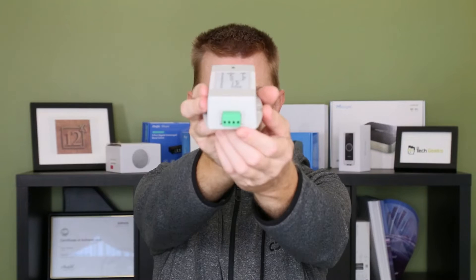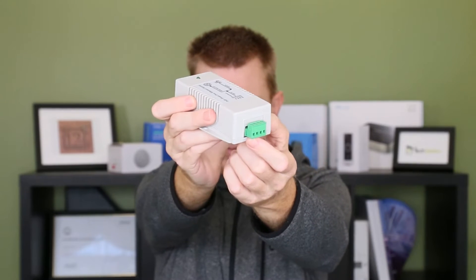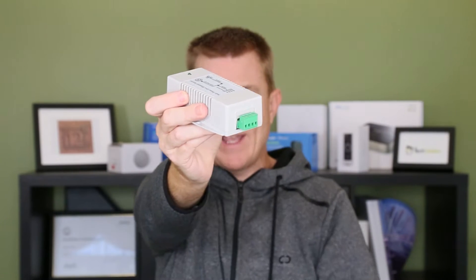This is the 48 volt model. So on this side here, we've got our terminal block for our power in. This will generally take — each model's different — it can take from 9 volts to 36 volts input. This one here will actually take 36 to 76 volts input.